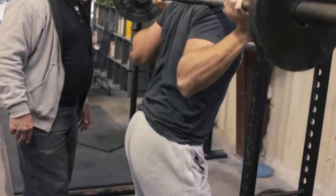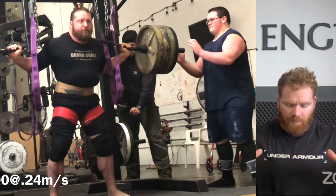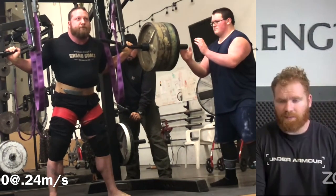Any recommendations on fixing butt wink in a low bar squat? I have a recommendation. So usually in the low bar squat you will probably need to be thinking about spreading your knees a little bit wider, as in driving them out to the side — it's probably one of the better ways of controlling room for your hip.